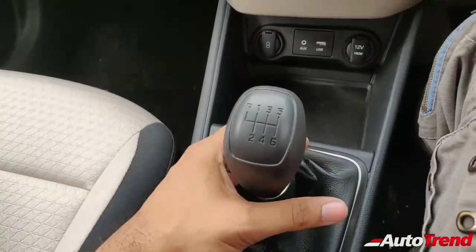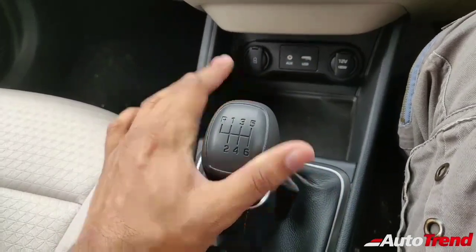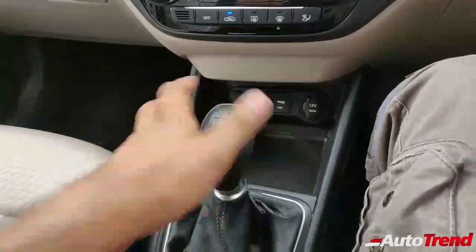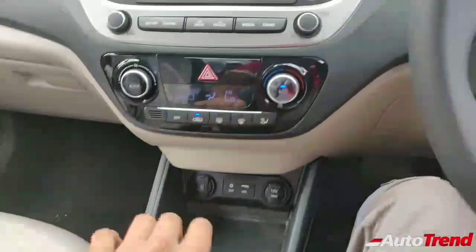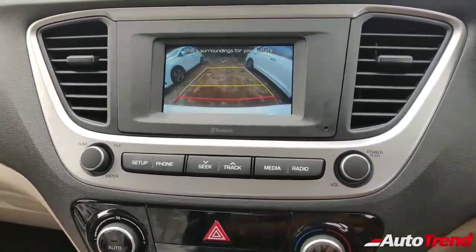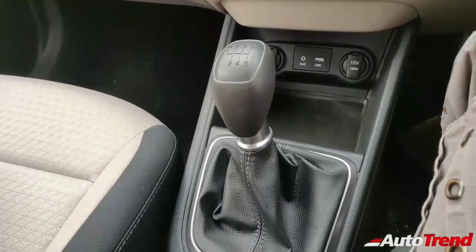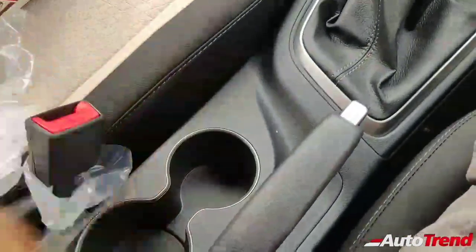This is a six-speed manual transmission — all Hyundai Vernas are equipped with six-speed manuals only; it's either a six-speed manual or a six-speed torque-converter automatic. This is a really slick-shifting unit — short, easy, and flippy. The car also gets a reverse camera with a small display, and it even has adaptive guidelines, which is a feature rarely available on mid-level variants of any car.